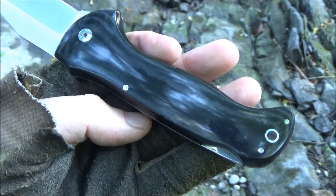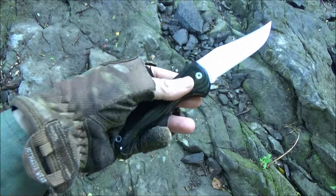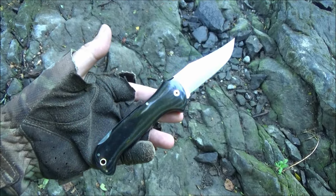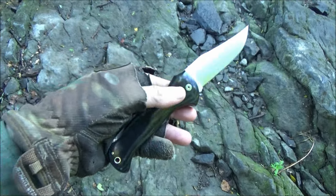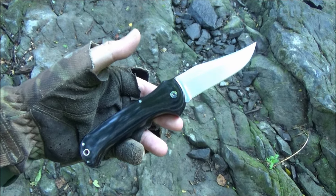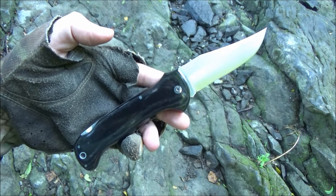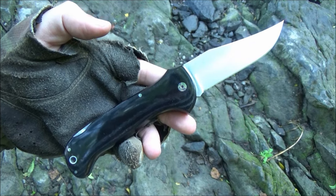About the steel — I've seen this knife available in at least three different steels. This one is the N690Co, but I've also seen it with 440C and one of the Sandvik steels. If you find one of these in a store, make sure you check exactly which steel that model is using. This particular one is the version available on US Amazon right now, so that's what I got.